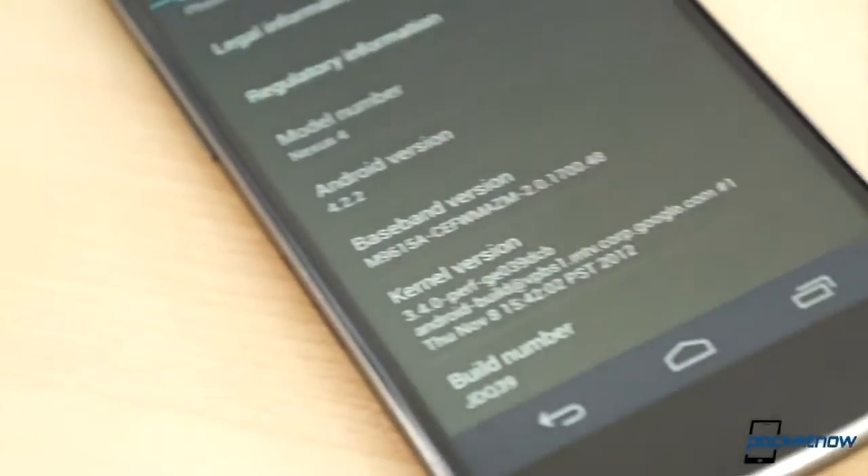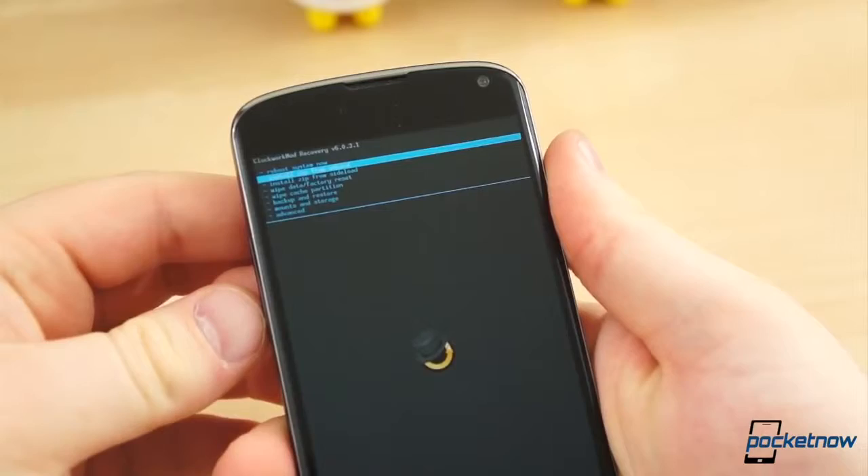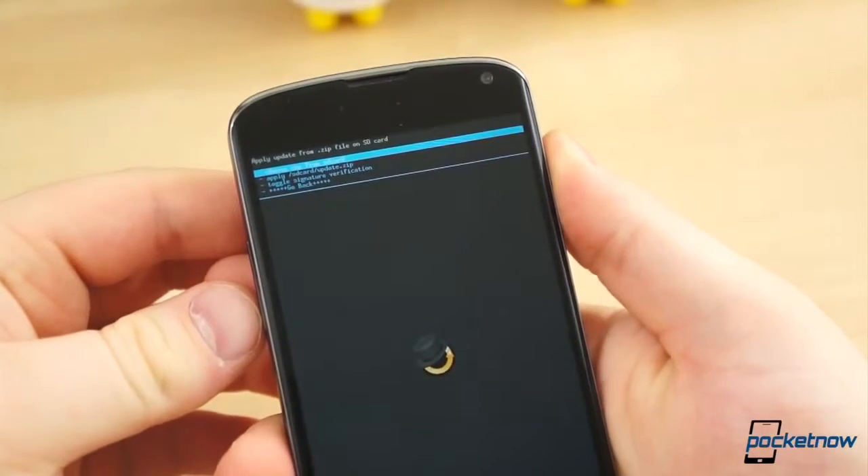As any Android enthusiast will tell you, there are a few ways to breathe new life into a device — to instill newness, even on aging hardware. New ROMs, themes, software updates, and, of course, custom kernels.